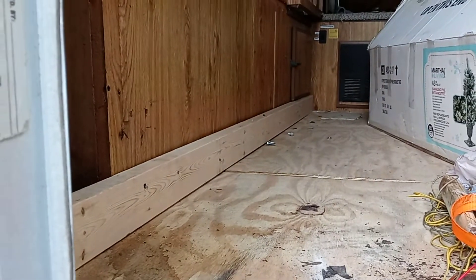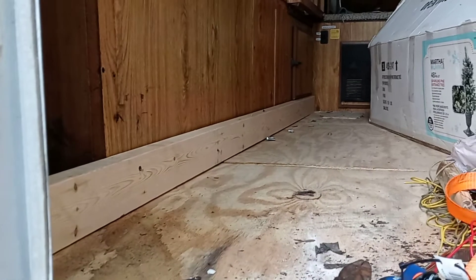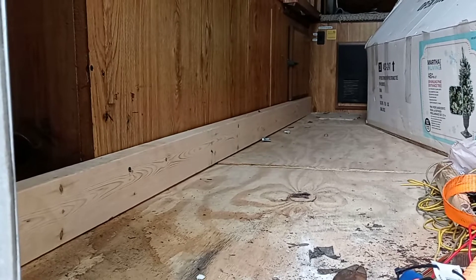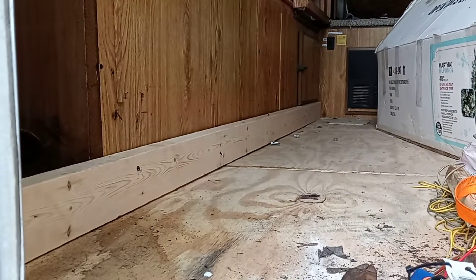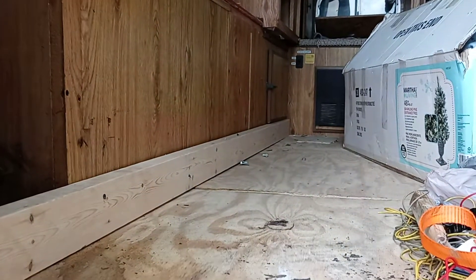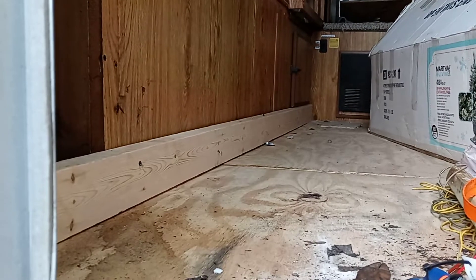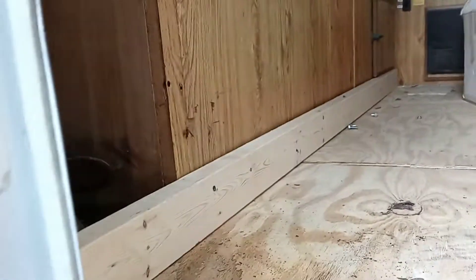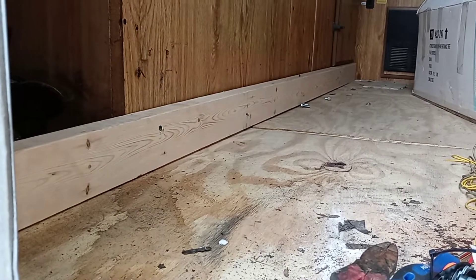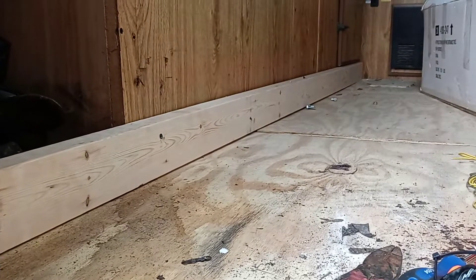I fixed the floor somewhat — it's not completely fixed and I don't think it's ever going to be completely fixed because it's got a little bit of damage to it, but it's fixed for the most part. Let's call it flat — it's flat and there ain't no gaping holes in it. What I did was I put that piece of board right there and then I put screws in it, and hopefully it holds.